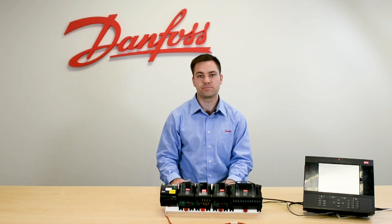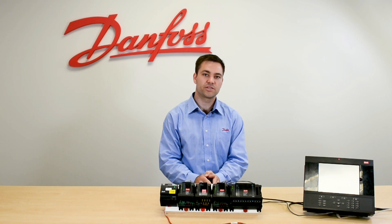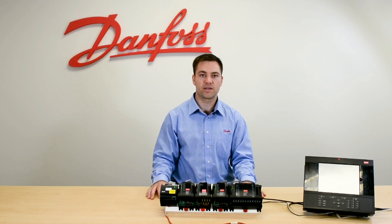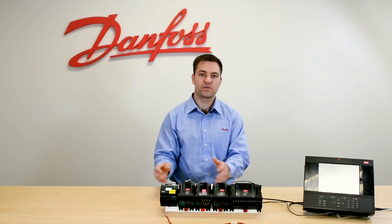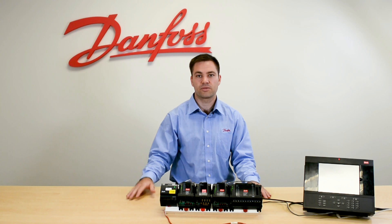Now both of these sensors are PT-1000, which means it's a positive temperature correlation. So the baseline is at 32 degrees — you have 1000 ohms in your sensor — which is why we recommend calibrating in ice water at 32 degrees in an ice bath. Then you know you should have 1000 ohms and you should be at 32 degrees.